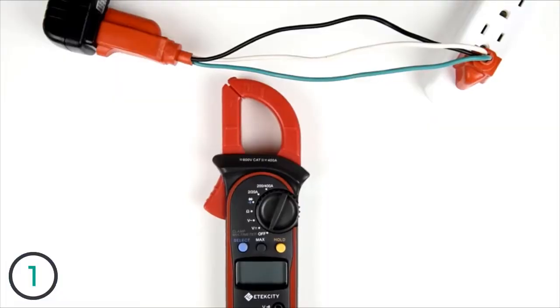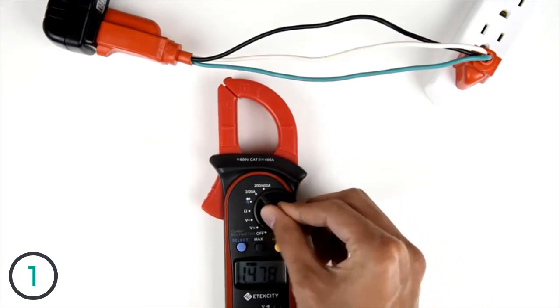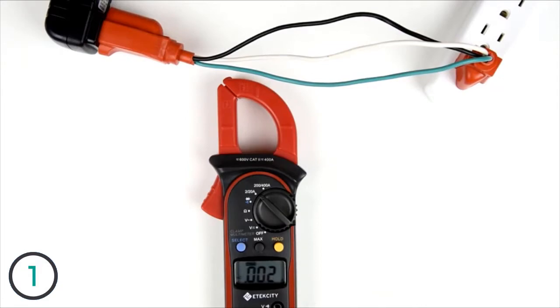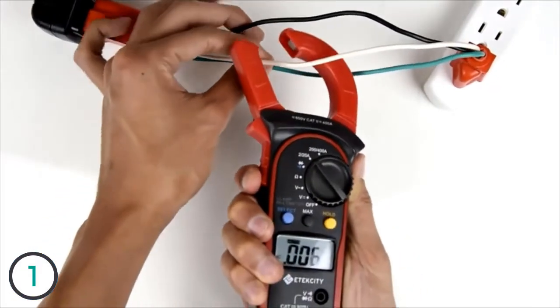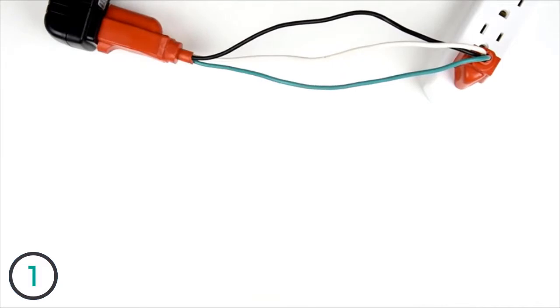When measuring current, turn the switch over to either amp setting. Most household electronics only go up to 20 amps, so that's what we'll be using today. The great thing about this multimeter is that you don't have to splice the leads into a circuit to measure amps. Before you measure, make sure you separate the cords — if you don't, the meter won't give you an accurate reading. Once you're done separating the wires, place the clamp around the wire you want to measure, and try to line up the wire with the marks on the clamp for the best reading possible.